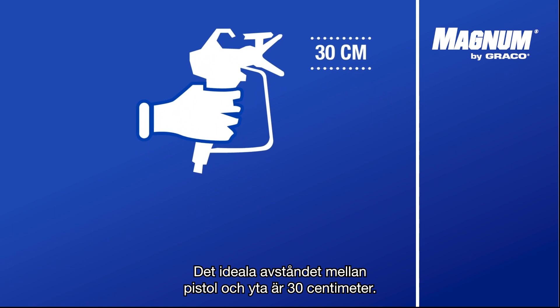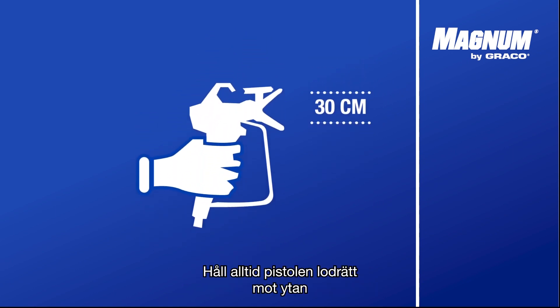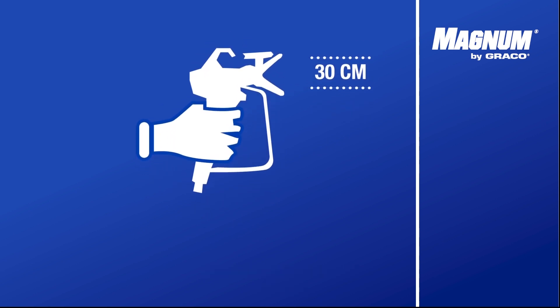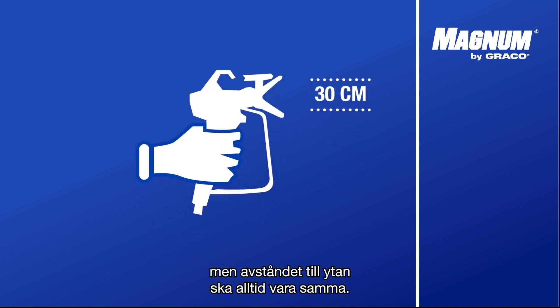The ideal distance between the gun and the surface is 30 centimeters. Always keep the gun perpendicularly pointed towards the surface. While you are making vertical or horizontal movements, the distance to the surface should remain the same.